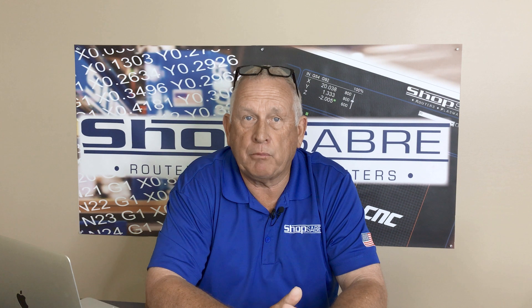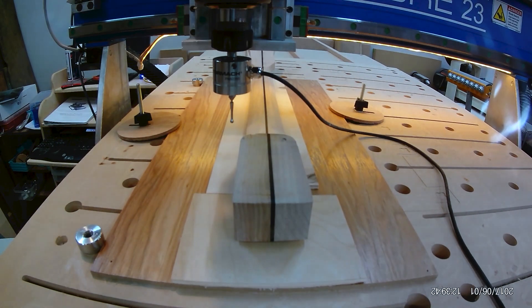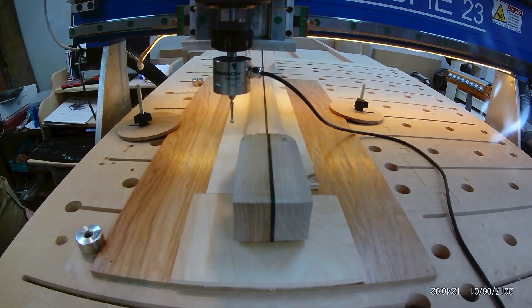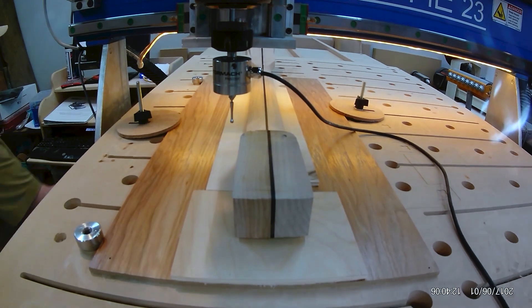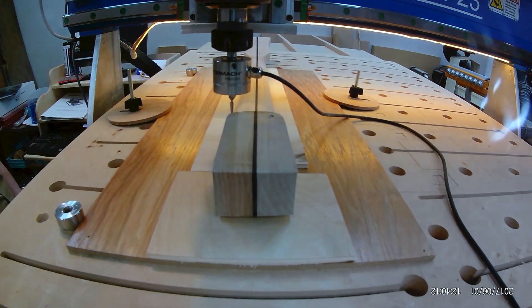Now let me show you an example of a typical probe application. You have a guitar neck that you want to reproduce. The first step is to fixture the guitar neck on the machine table. Then you define a rectangle where you want to apply the probing process. This area typically is slightly larger than the model itself. The machine moves over to the probing area, then lowers in the Z-axis until the probe tip triggers the internal switch in the touch probe.